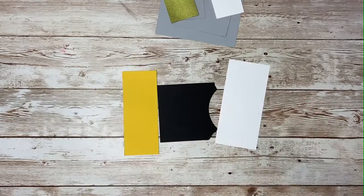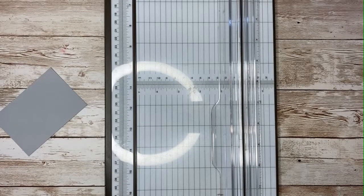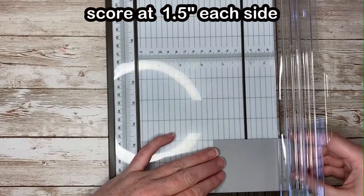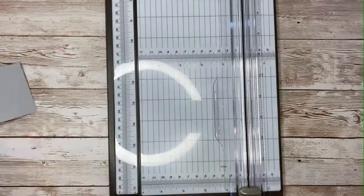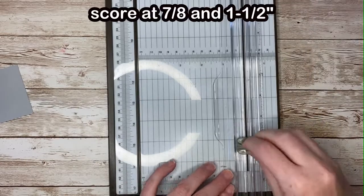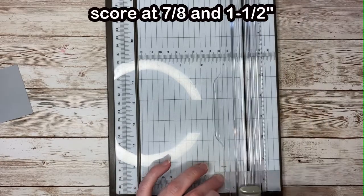The medium-sized piece is going to become a book. I'm going to score it at one and a half inches on each side. This piece will become the strap that holds the box closed. I'm going to score it at seven eighths of an inch and at one and a half inches.